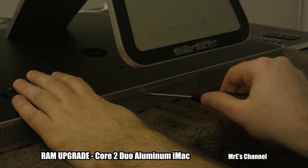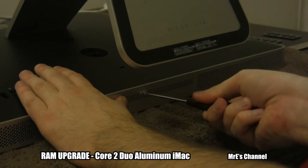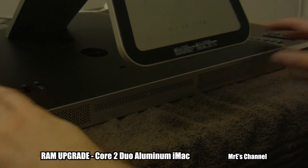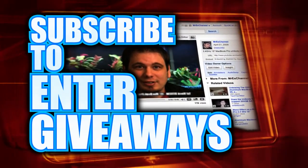Once you're all set and done, just lift the computer back up, plug it back in, and turn it on. As long as you don't hear any beeps and it boots up fine, you're good to go. Alright guys, thanks for watching. We'll see you next time.